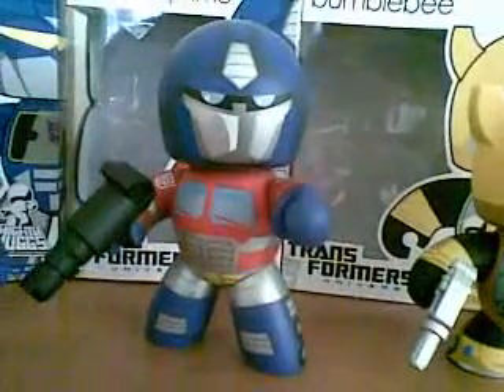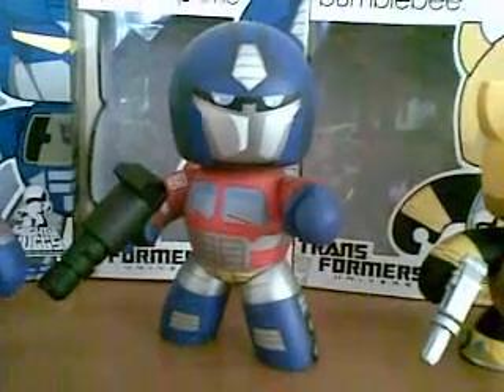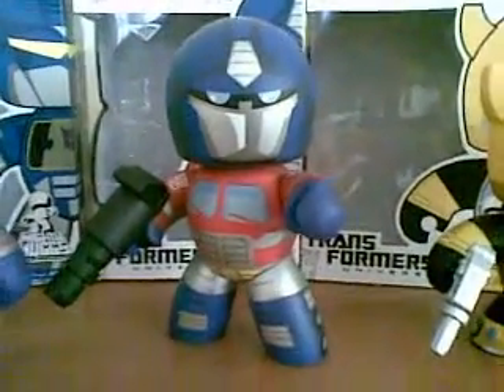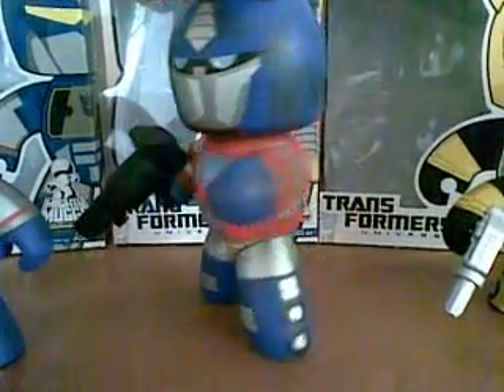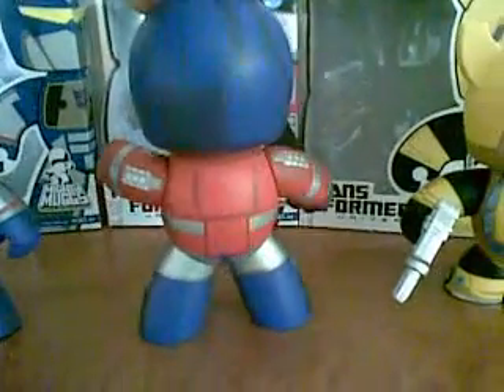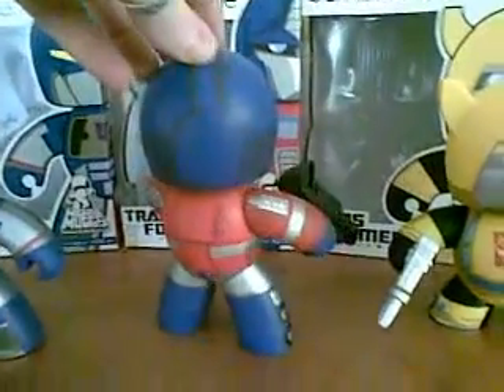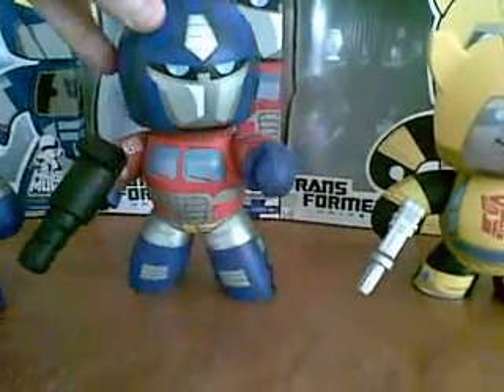Moving on now to the leader of the Autobots, Optimus. I think he'll be very popular, especially with the new movie coming out later this year. You can see he comes with his big blaster gun. I'll spin him around — there's the tyres, and exhaust pipes on his arm. Really impressed with Optimus; I think he'll be very popular even just on his own.